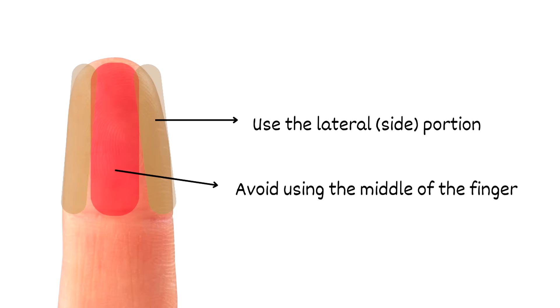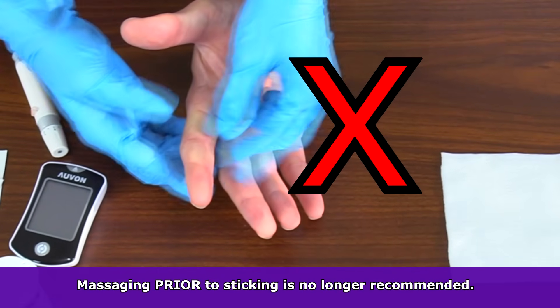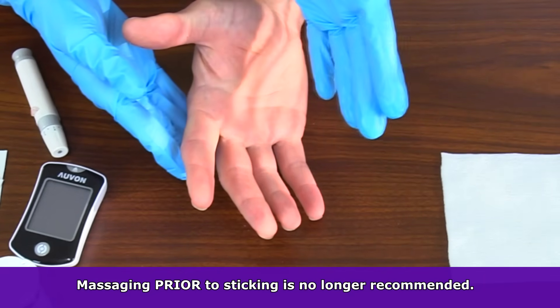When you're using the fingertips, you want to go in at the lateral part of the fingertips — the side. You want to avoid going in the center. It is not recommended to massage or milk the finger prior to sticking it because it could hemolyze or dilute the sample with extra fluid, hence plasma, which could alter the glucose result.